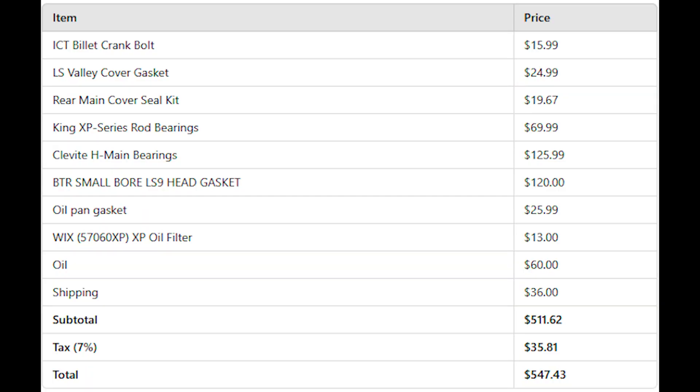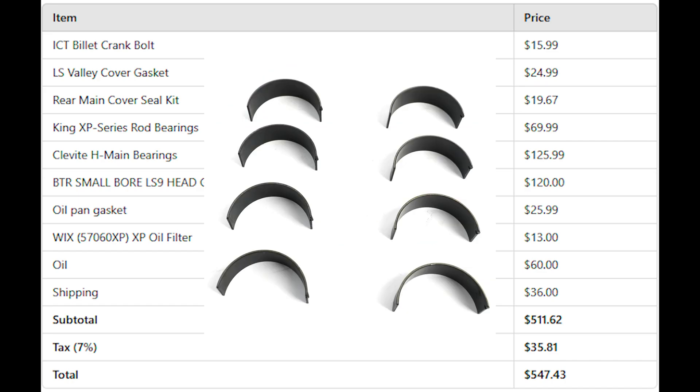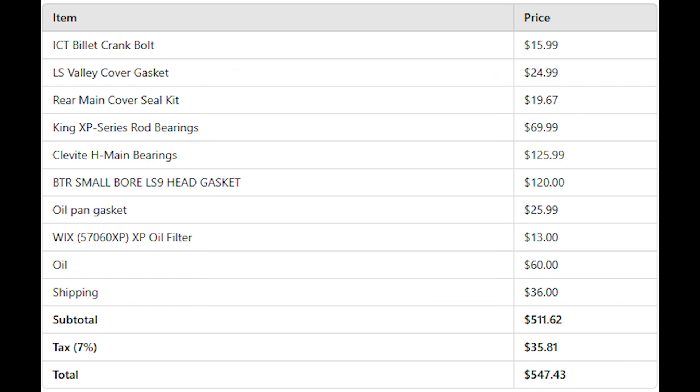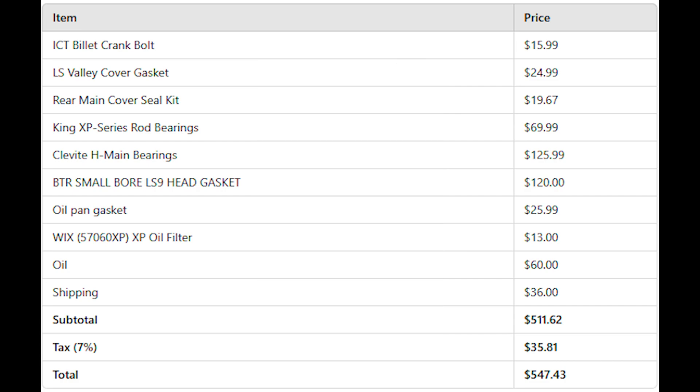Let's do a little price breakdown — this is what it would cost you to just do a simple rebuild on an LS engine. You're going to need a new crank bolt, valley cover gasket, rear main cover and seal kit, some rod bearings, some main bearings, some head gaskets. These BTR small bore head gaskets are pretty much what everybody's been running nowadays with a lot of good results. Oil pan gasket, a Wix oil filter, some oil. The subtotal comes out after tax to around $550 bucks.